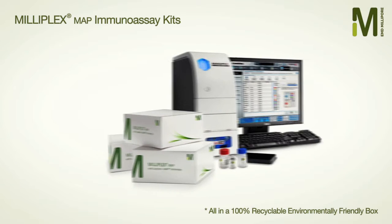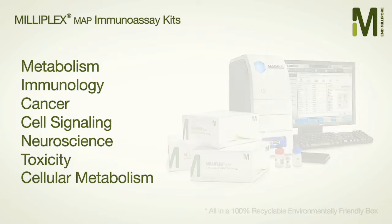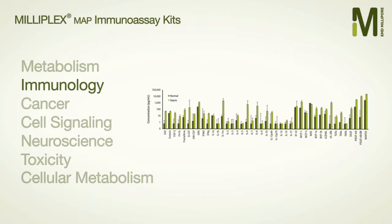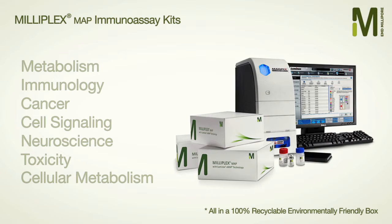EMD Millipore offers a wide range of multiplex kits, including the broadest selection of biomarkers for metabolism and immunology in multiple species, backed by 25 years of experience. With more analytes, you can draw more powerful conclusions about your samples.